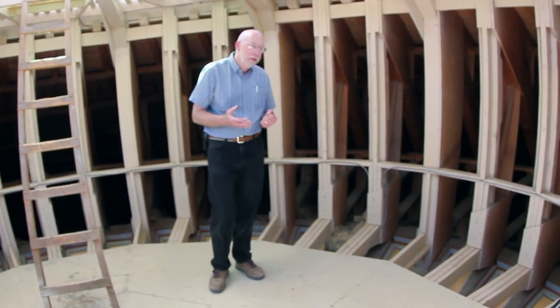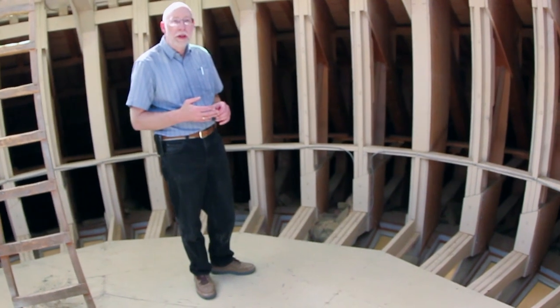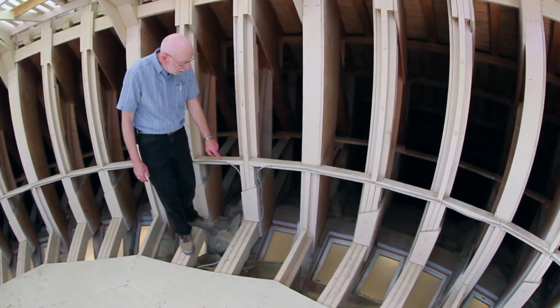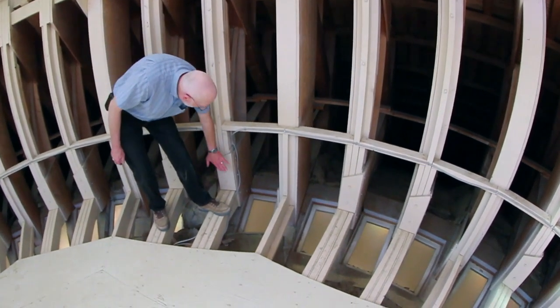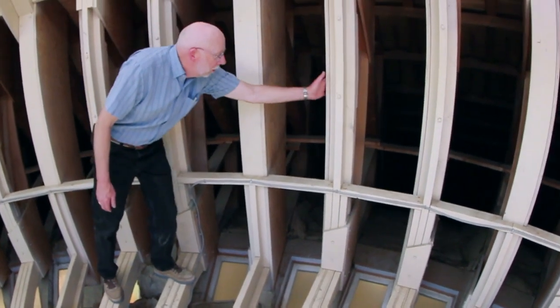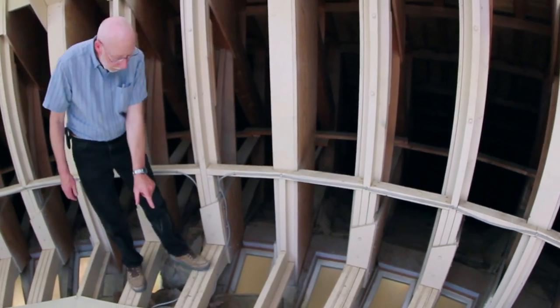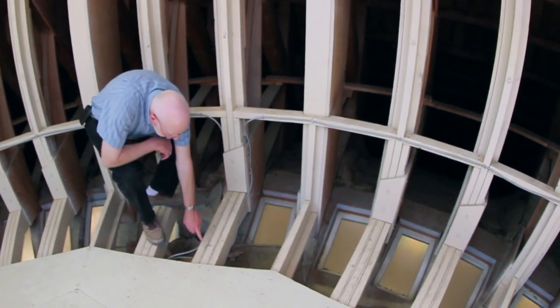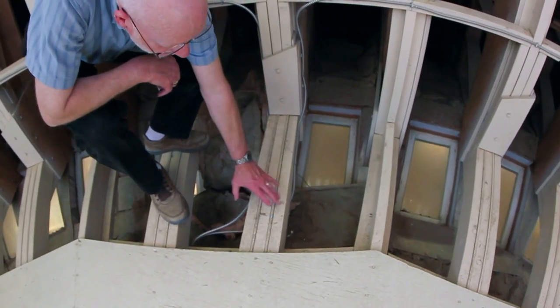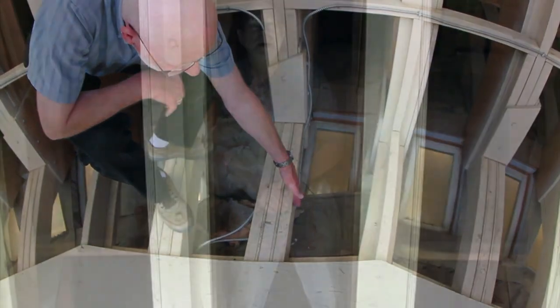One of the things we like to show off is the use of plywood in the construction of the building. If you look at the way plywood is used as gussets to add strength — plywood here, plywood here, plywood here — and even when you look at these beams, you'll see where plywood is used in between the 2x6s to add strength to the construction.